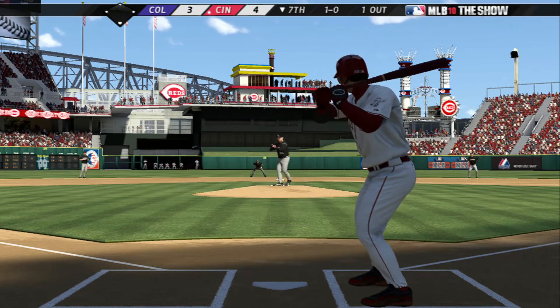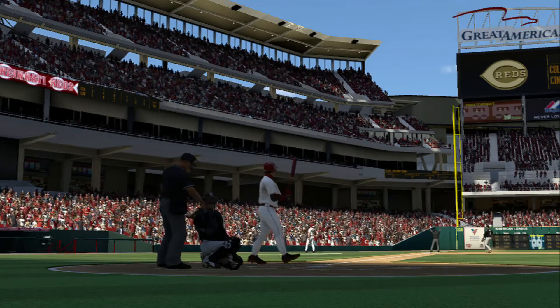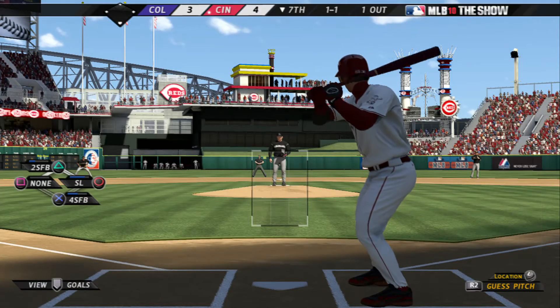Now the 1-0 pitch. And a ball sliced out of play down the left field line. A right-hander has started to get loose in the Colorado bullpen.